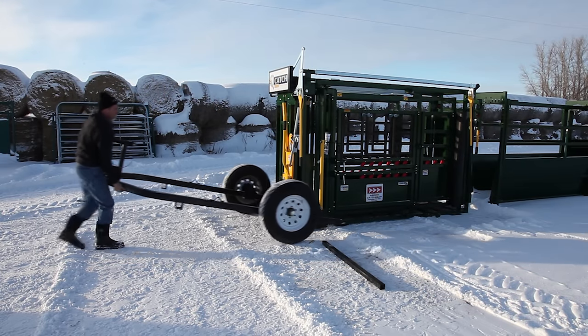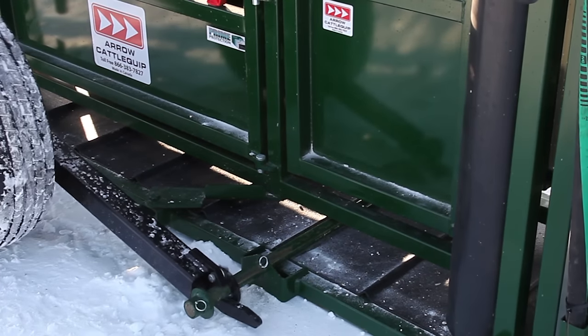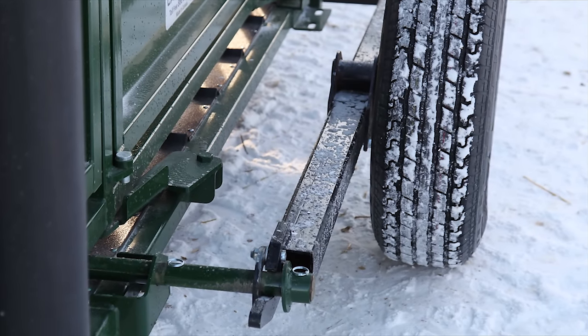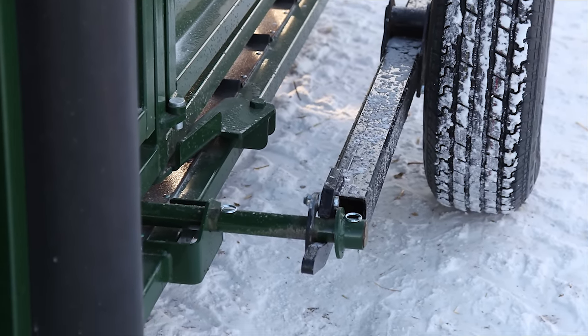To attach the trailer to the chute, simply lift the front of the trailer and roll towards the rear of the chute. The trailer locks easily to the attachment points. The axles can be adjusted forward for lighter tongue weight or adjusted backward for heavier tongue weight and faster speeds.